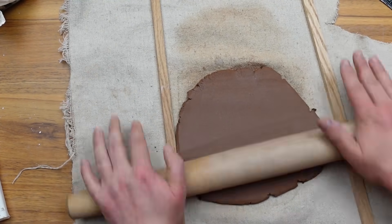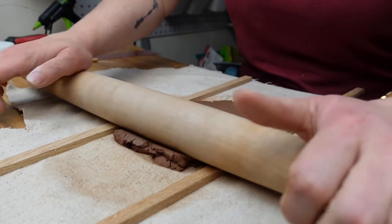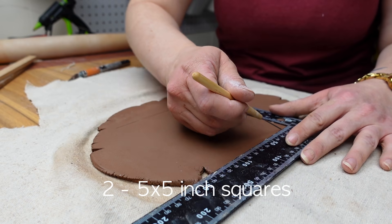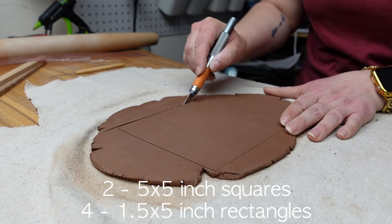I bought this 10-pound box of clay last summer and still had plenty left to work with. I rolled a chunk out into a slab and used these decorative molding pieces to keep the clay the same width. Then I cut out six pieces: two five by five inch squares, and four one and a half by five inch rectangles.